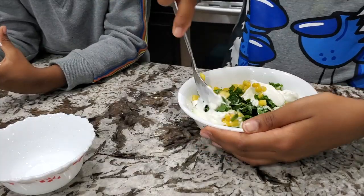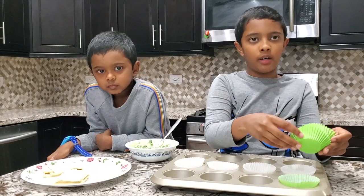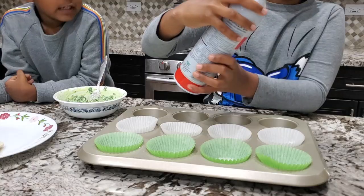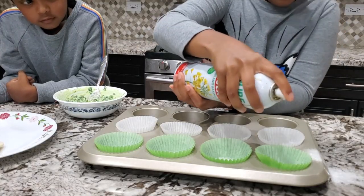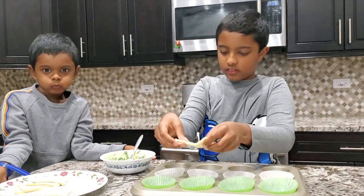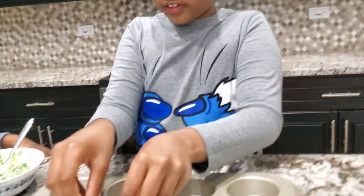Next you need to mix everything together. Now we have some baking cups — just spray these ones. Now let's put the pastry sheets in, one over here.